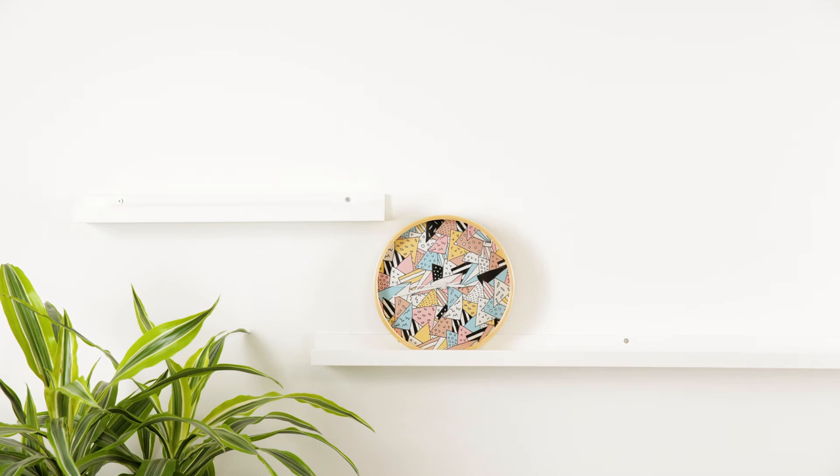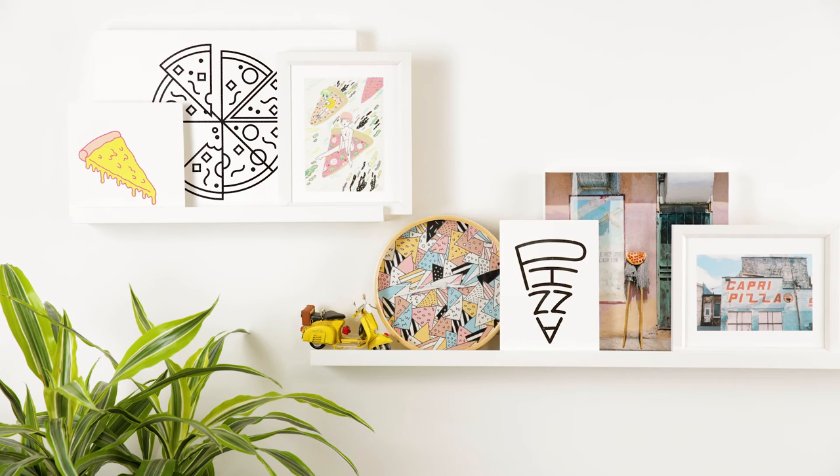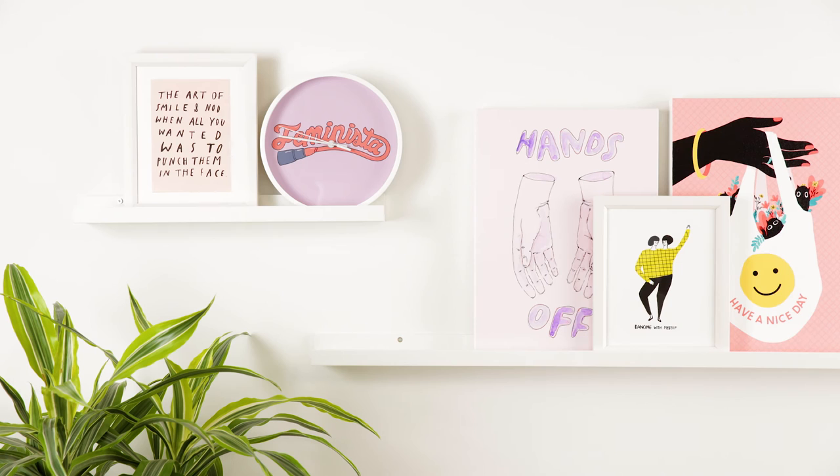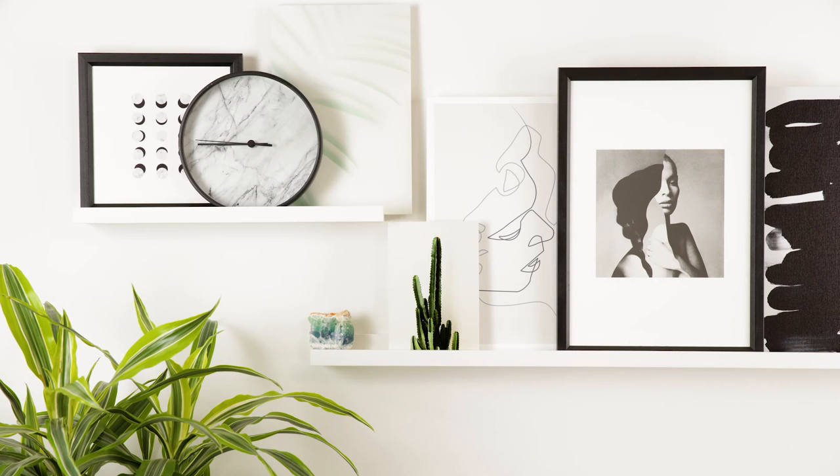The next step is choosing a theme. Start with the centerpiece and build around it. You can curate a gallery wall in so many ways — by color, by medium, by style. The options are kind of endless. Start by choosing a color or a theme, and keep it consistent.